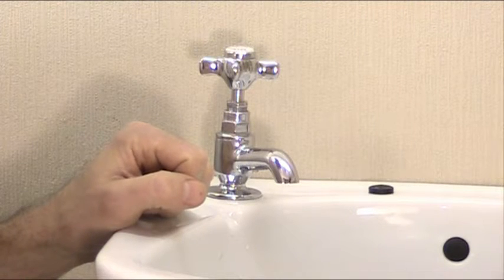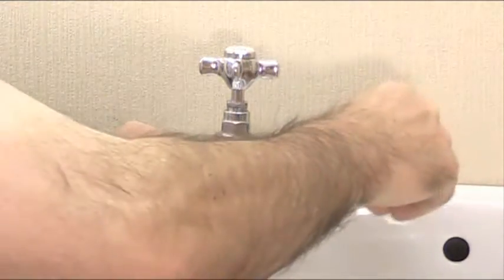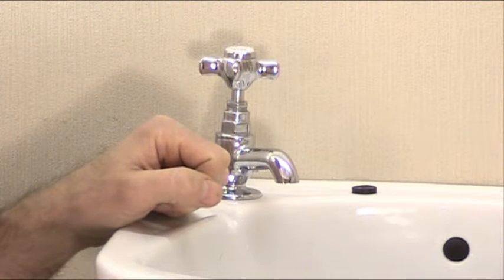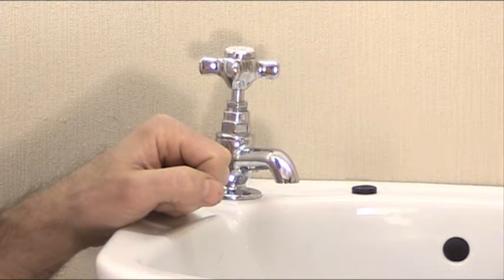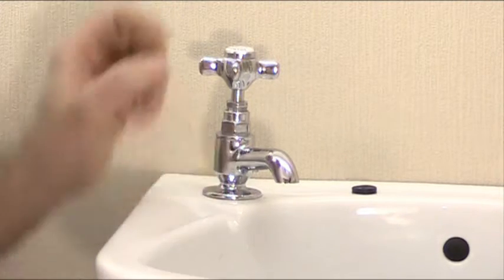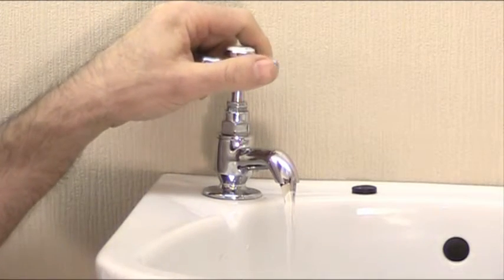What I'm going to talk about today is one of the problems that you can have when you're trying to change a simple tap washer to stop a dripping tap. The first thing you need to do is go to the cold water mains tap and turn that off. And this is where the problem can arise - when it's fully turned off you get this happening. You'll still get water passing through the tap because the tap is defective itself.